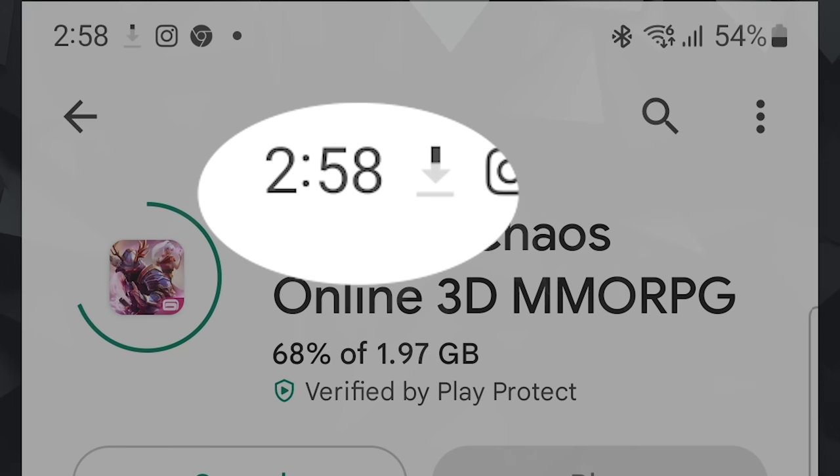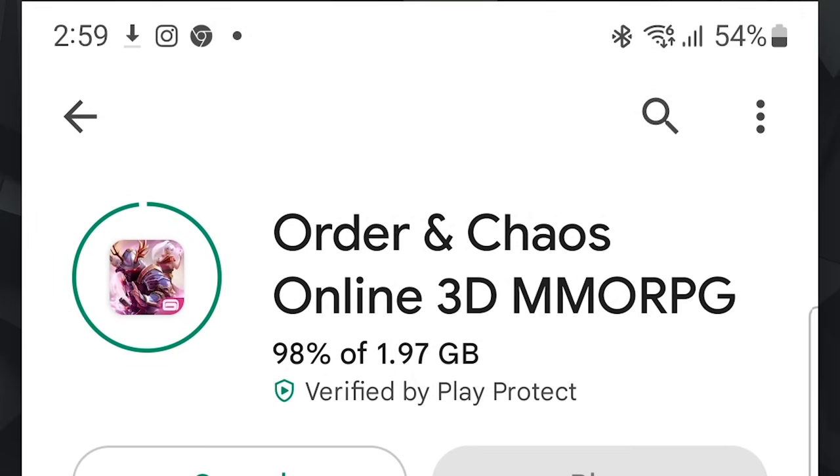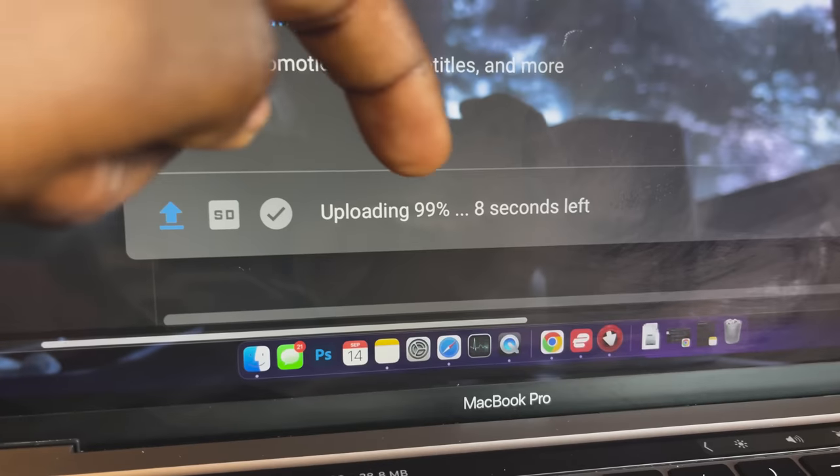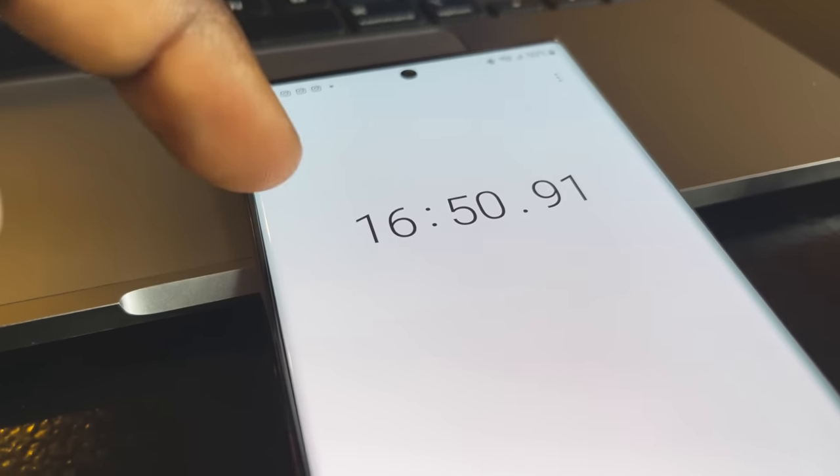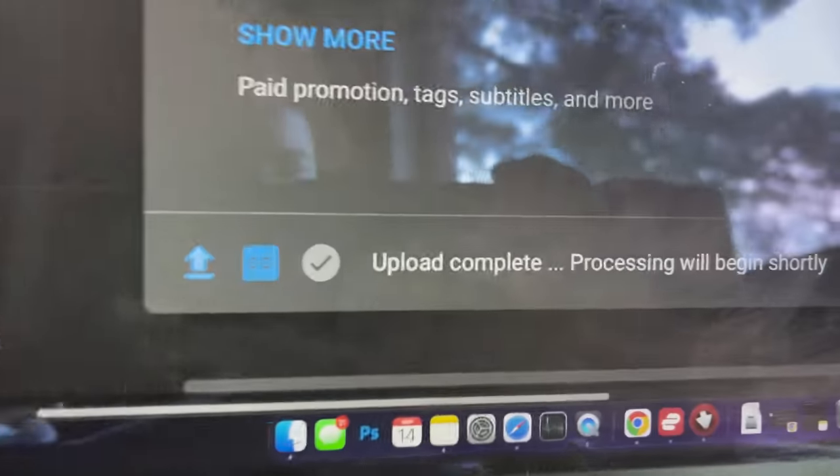For download speed, I downloaded a 2GB game on the Play Store called Order and Chaos in around 2 minutes. I also uploaded a 3.56GB video to YouTube — in 8 minutes it got to 50%, and in 16 minutes and 15 seconds it reached 100%, which is three times better than what I'm already used to.